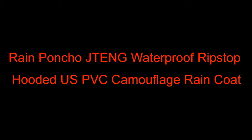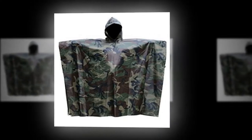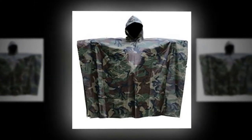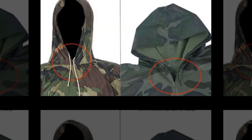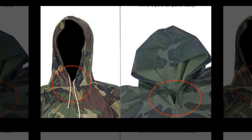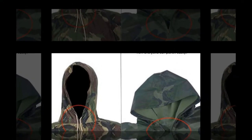Rain Poncho Jting Waterproof Rips Top Hooded US PVC Camouflage Rain Coat Review. Those who are fond of long ponchos will find comfort in the Jting rain poncho. This is a high-quality military-grade poncho suitable for emergency use. Popular among hikers for versatile use, this poncho doesn't only act as a shelter against rain.